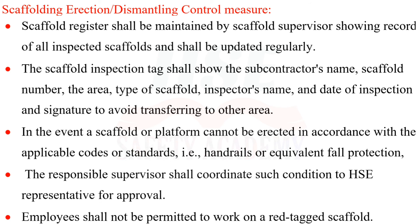A scaffold register shall be maintained by the scaffold supervisor showing records of all inspected scaffolds and shall be updated regularly. The scaffold inspection tag shall show the subcontractor's name, scaffold number, the area, type of scaffold, inspector's name, date of inspection, and signature, to avoid transferring tags to other areas. In the event a scaffold or platform cannot be erected in accordance with applicable codes or standards—such as handrails or equivalent fall protection—the responsible supervisor shall coordinate with the HSE representative for approval.